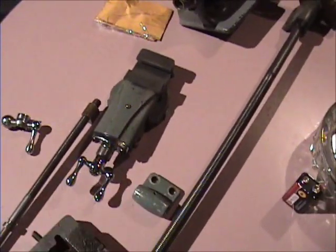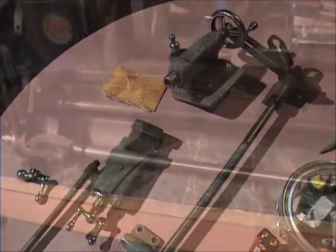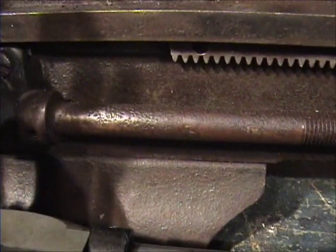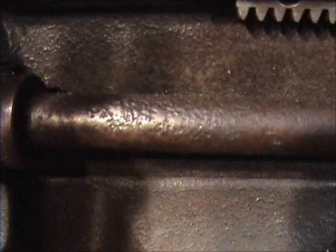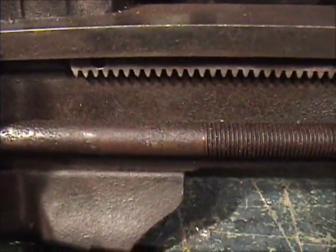So we got parts for the lathe. Hopefully we can have some metal cut in here in a little bit. Here's that lead screw that I just got, and there's mine. You can see that there's pitting in that. So I'm going to probably use this new one, but I'll try to clean the old one up and see what happens.